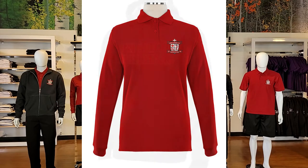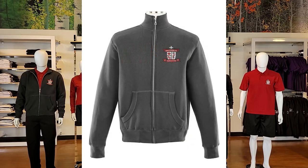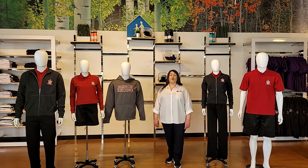We also offer a performance fleece applique hoodie which is 100% polyester, and a charcoal embroidered full-zip jacket available in men's and ladies', with 80% cotton and 20% polyester. You can choose some or all of these options for your uniform tops.